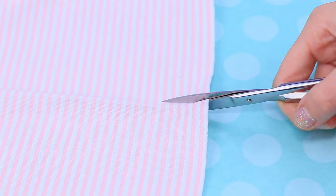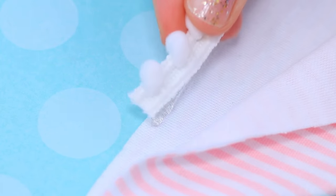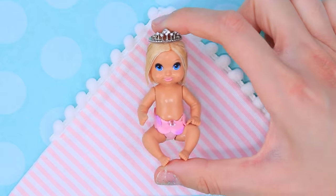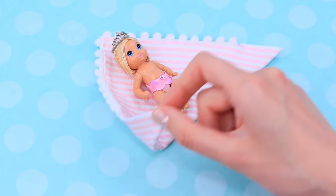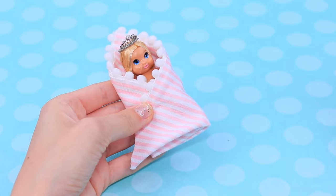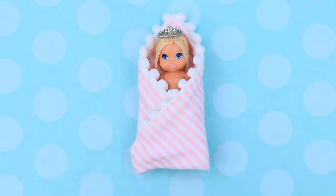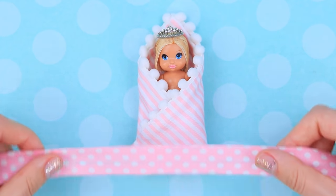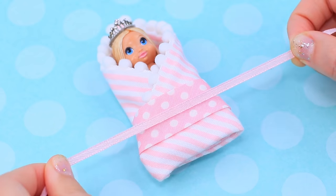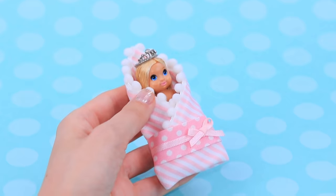Cut out a rectangular piece of pink striped fabric. Fold it and glue pom-pom ribbons to the sides. Put the baby in the center and wrap her up. Bend the edges and secure them with hot glue. Tie a wide polka dot ribbon around the swaddle, then wrap a thin satin cord and make a bow on the side.